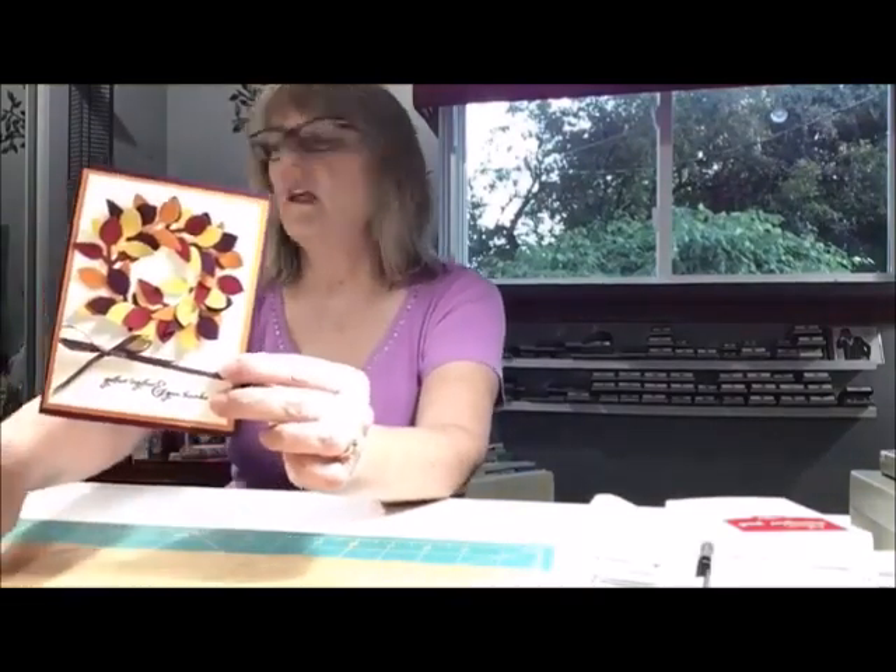Tonight, I want to show you a couple of cards that I made using the leaf punch. So I made a couple of wreath cards. Quick and easy, I'm going to show you how to make one, and then I'm going to finish the inside of the other one, and we'll talk a little bit about the sentiments and paper pumpkin and whatever else comes to play. So thanks for being here, and let's get started.